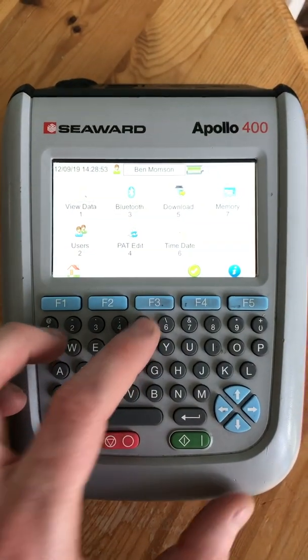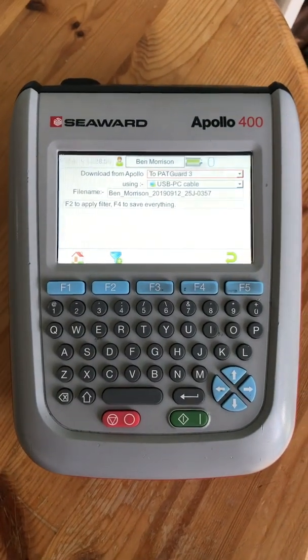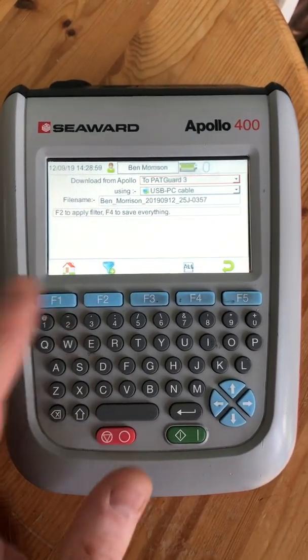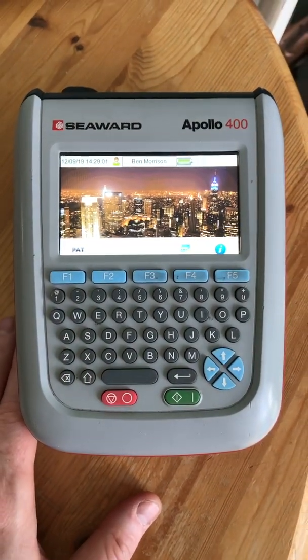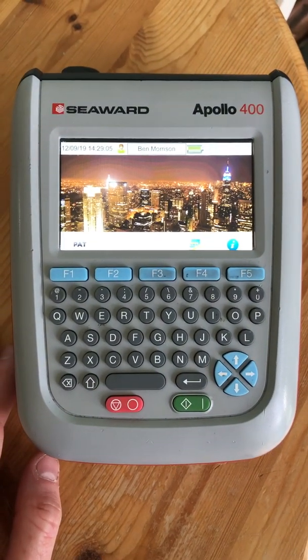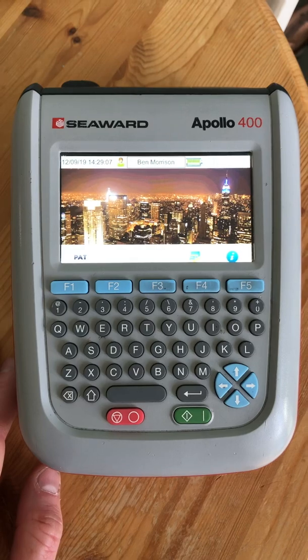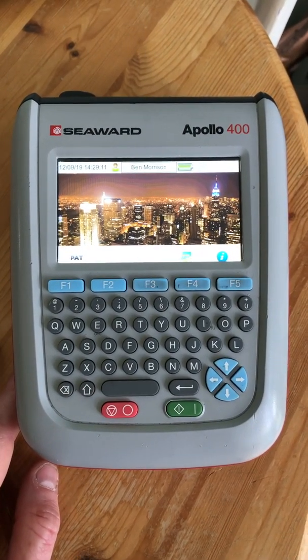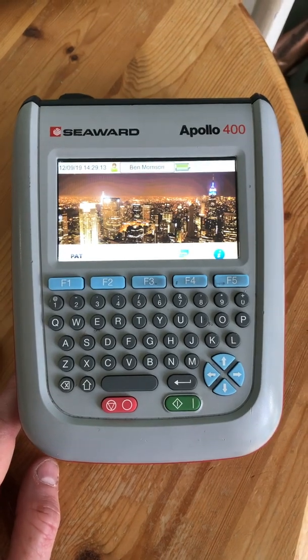The USB allows you to connect to a laptop to download your test results after finishing. You can use the download function and then use the PACGuard software from Seaward to create your test results and certificates for your customers. I hope that helps as a little overview of what the Apollo PAT tester does — thanks for watching.